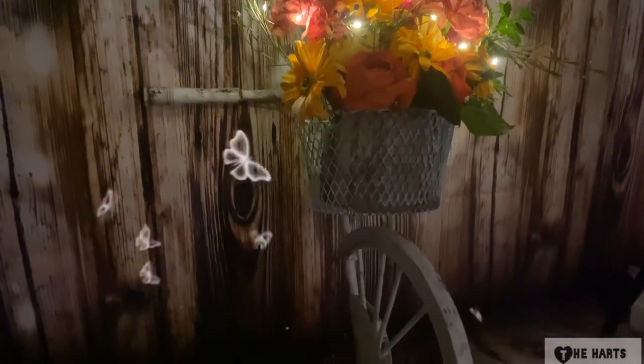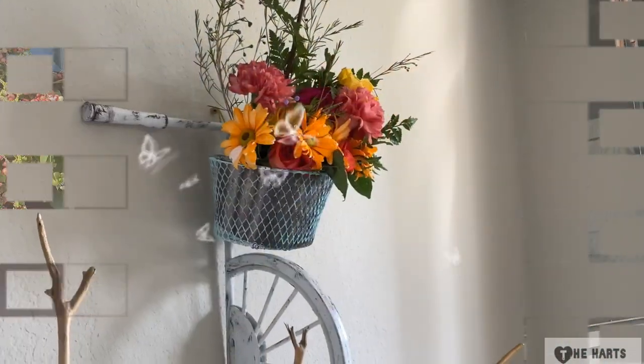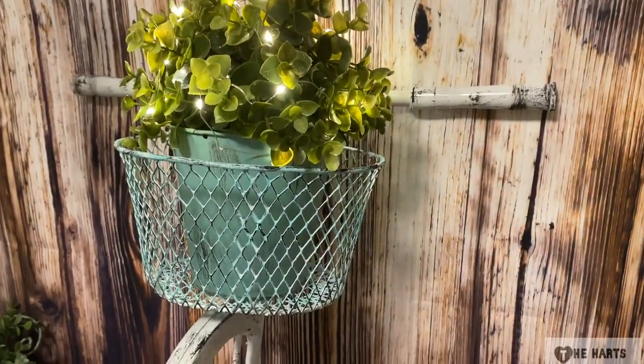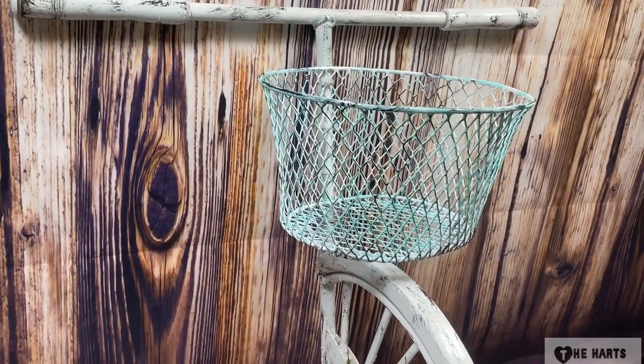Hey guys and welcome! I'm so excited to share with you how I made this very cute farmhouse bike wall decor using Dollar Tree items. So if you like this project, keep on watching.